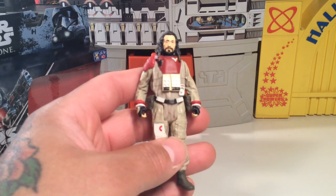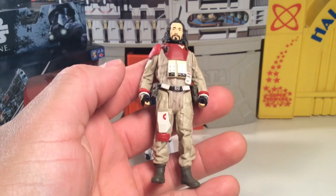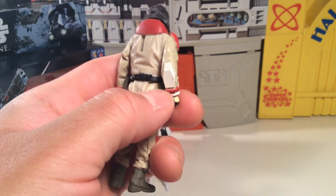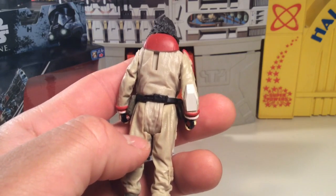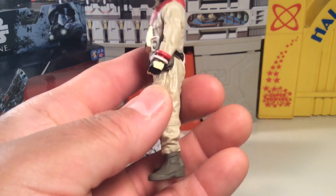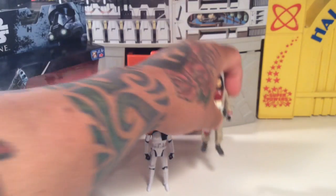There's Baze Malbus himself. Pretty cool guy. He's got some cool little dreads or whatever. Nice sculpt — I like this sculpt, I think it's pretty cool. He's got some kind of weird elbow armor thing and some kind of mesh thing along the sleeves. Some pockets, some unique boots. Pretty cool figure nonetheless. I like him.